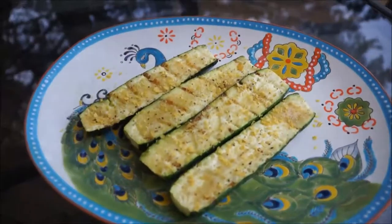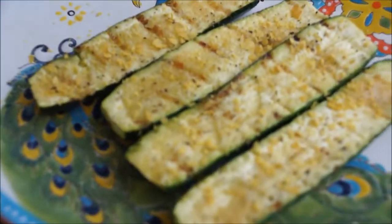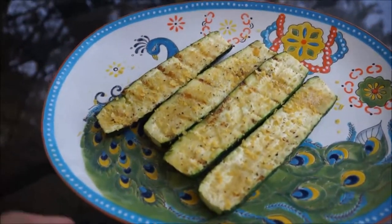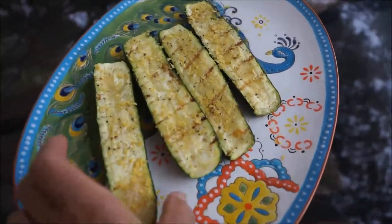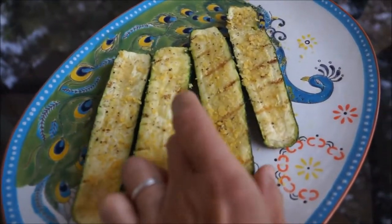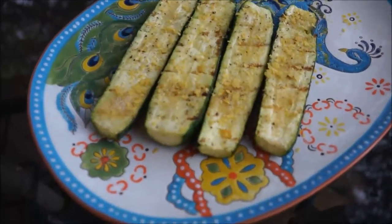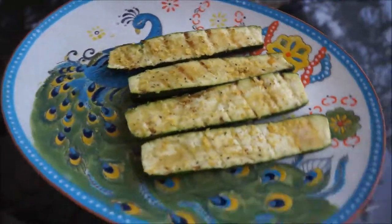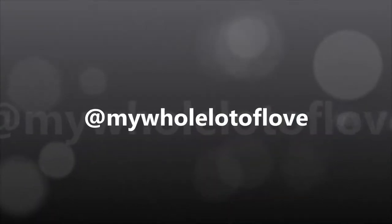Zucchini is a wonderful grilling side, and the nutritional yeast is a great source of B12. There you have it — a perfect side for any grilled meat or other grilled vegetables. I hope you enjoy this video; if you did, remember to give me a thumbs up and hit that subscribe button!